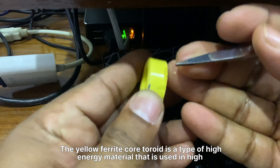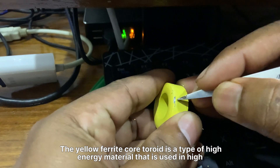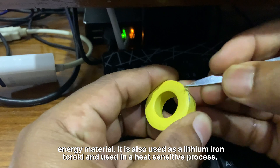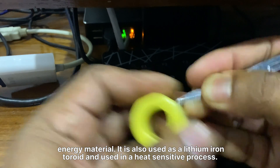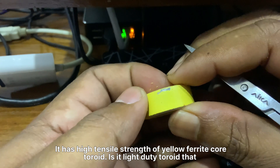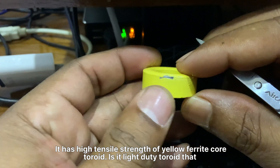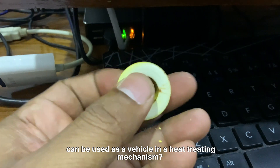The yellow ferrite core toroid is a type of high-energy material. It is also used in a heat-sensitive process and has high tensile strength. It is a light-duty toroid that can be used in a heat-treating application.